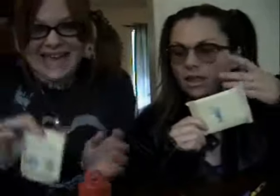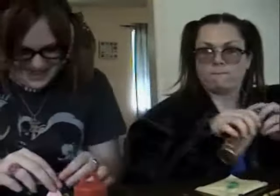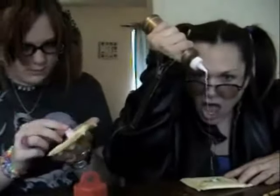Oh my god, I dropped it! I dropped it! Poor Bunny! Oh my gosh! It's too early, Bunny. Sorry. It's okay. I'm getting glue everywhere. You're getting glue everywhere, Jordan.